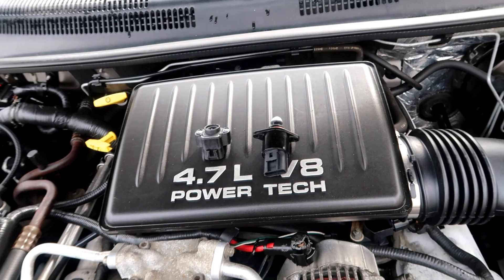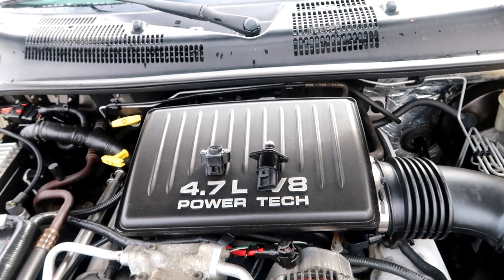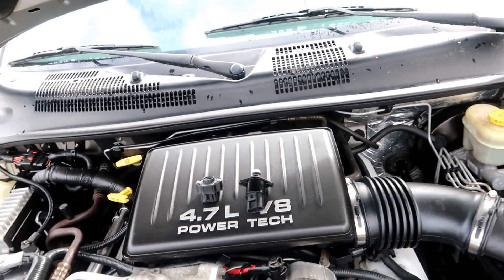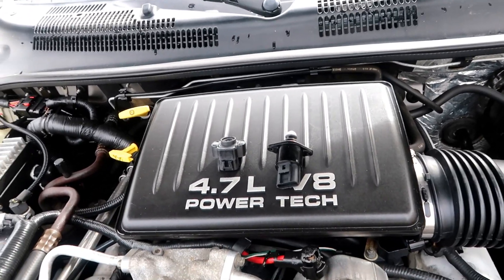Hello and welcome. In today's video we are replacing an idle air control valve and a throttle position sensor on a Jeep Grand Cherokee with the V8 4.7 liter motor. Here are the two parts — I technically only need the throttle position sensor, but since we're working in the same area it won't hurt to replace its neighboring sensor. The symptoms I'm having are when you start the vehicle, RPMs are bouncing back and forth and then the vehicle kind of dies.